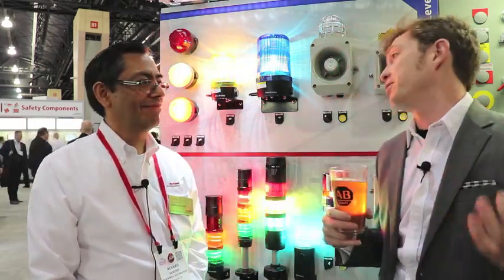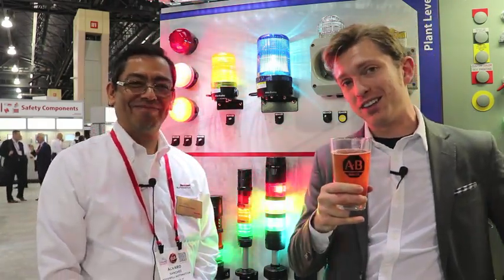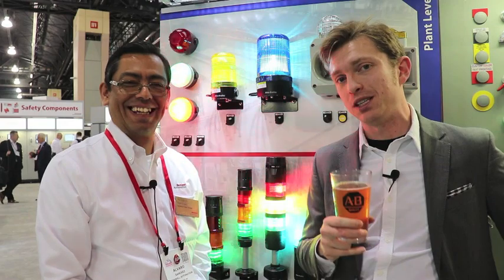Alvaro, thank you so much for being on the show today. Thank you, Chris. Cheers to the rest of you out there. Stay innovative, stay thirsty, and we'll see you again here on Manufacturing Happy Hour real soon. Cheers guys.